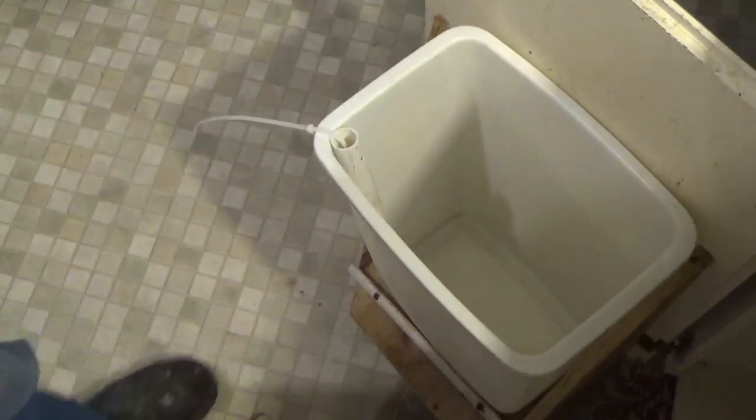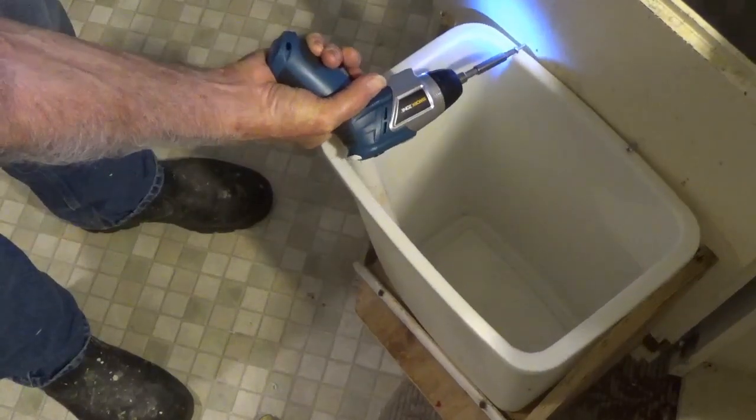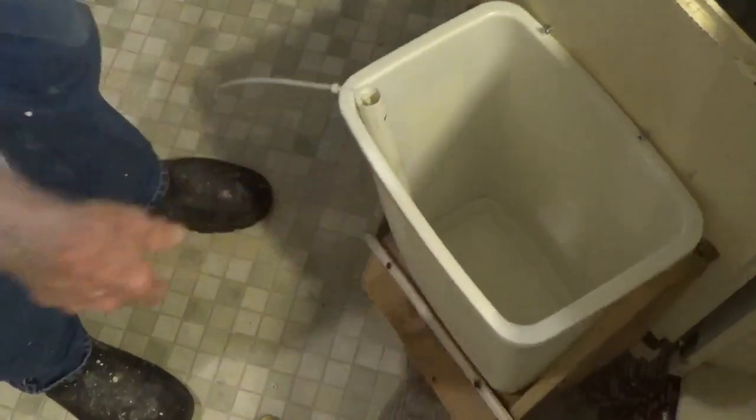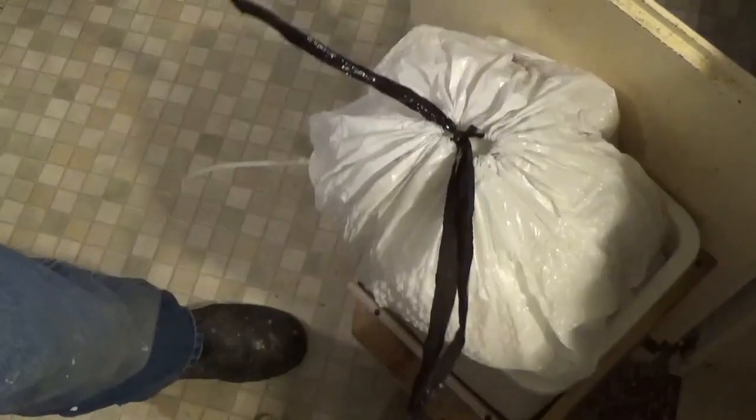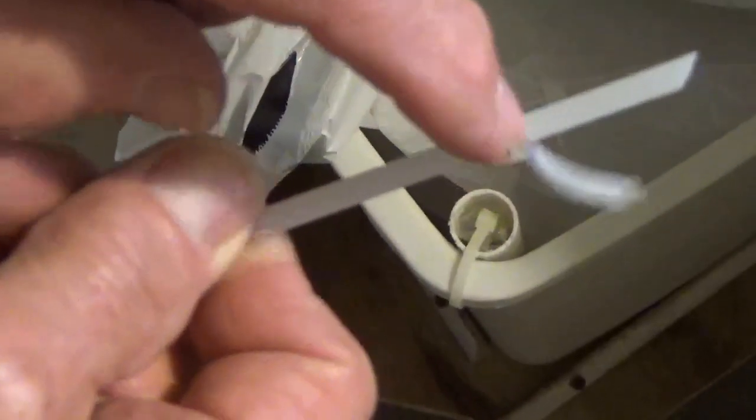You don't have to pull it tight — it's going to flop around anyway, but at least it won't turn. And you're ready. We got our new trash bag ready to come out. Look at that, no problem at all. One thing I forgot to tell you: be sure to push this end down inside the pipe so it doesn't catch your sack.